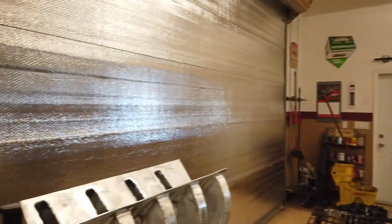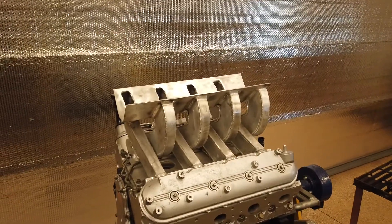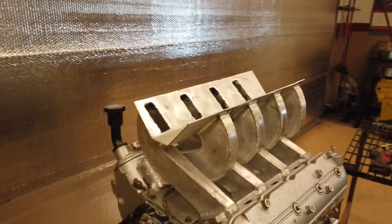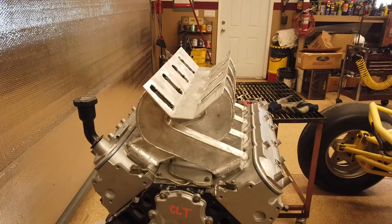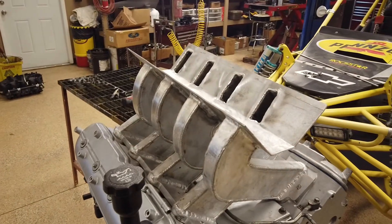Alright, here's part two of my manifold - it's coming along really nice, I'm really excited, this is a fun project for me. I'll show you what's going on now and what the next steps are. Here is the manifold. I got all eight of the runners made, welded up, stuck on the flanges, and I made the center part - that's where the plenum is going to be. It's turning out really cool.